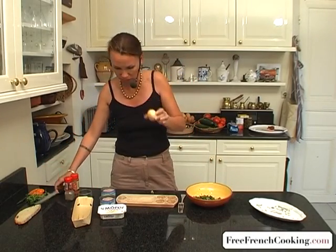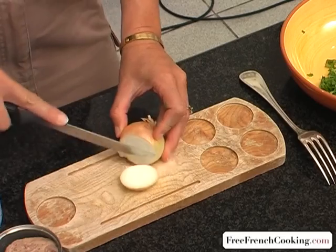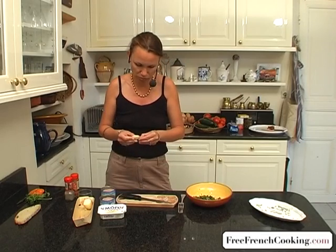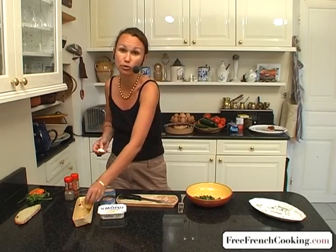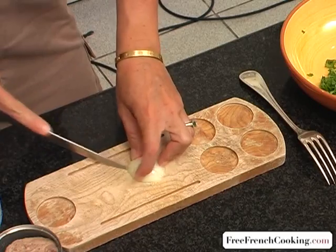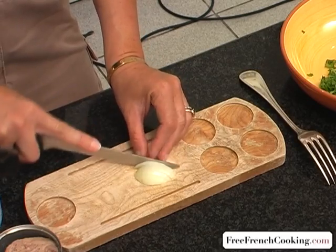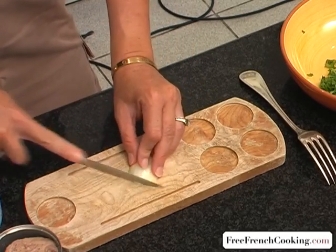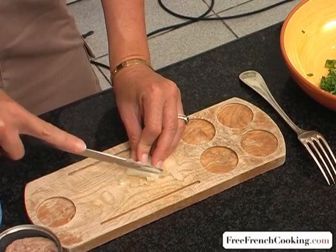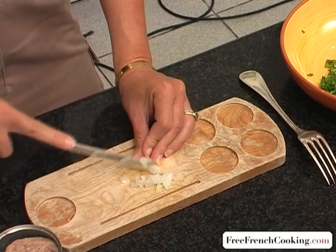Next, I'll take the onion. We really only need a little for flavor since it's raw — so this small amount is all I need. If you double the recipe, you'll probably use the whole onion. Now we're going to dice it as finely as possible. With a food processor, it's of course much faster.